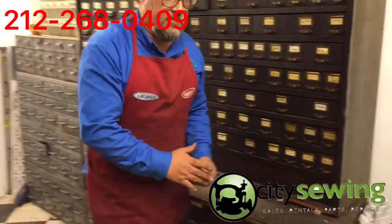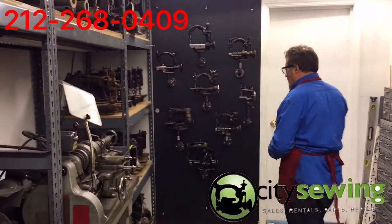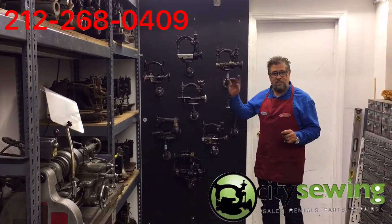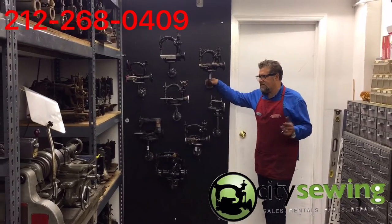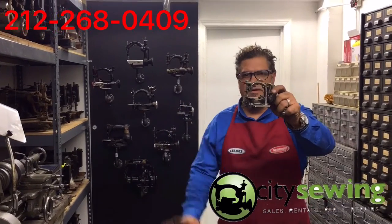Thank you for watching again. This is Robin from City Sewing. We are definitely going to have everything ready and soon you're going to be able to go to the website, check your parts, see what size you need, and order. Thank you for watching once again — Robin from City Sewing. Bye bye.